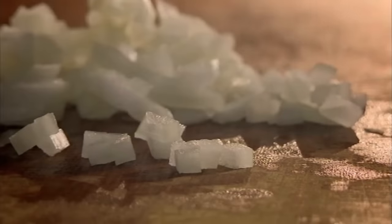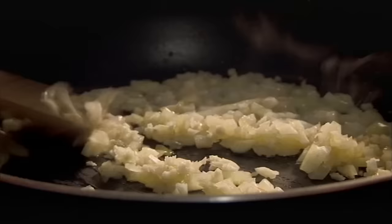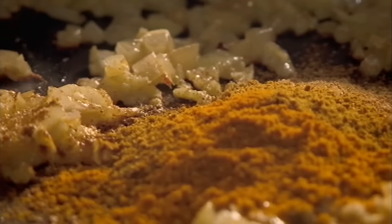Next, fry chopped onions in olive oil. Then add chopped garlic and ginger, ground coriander, garam masala, and turmeric. Then add tomato puree and butter.